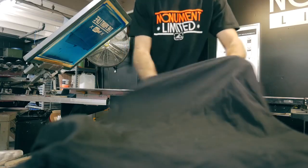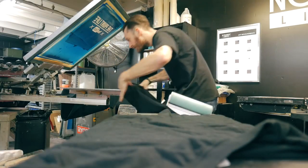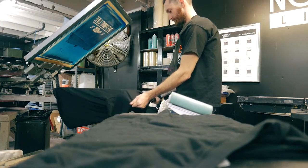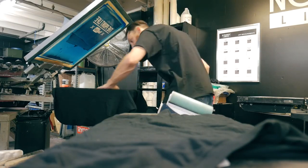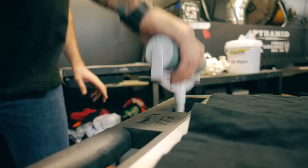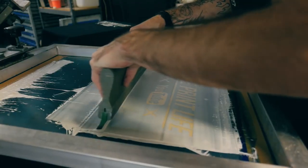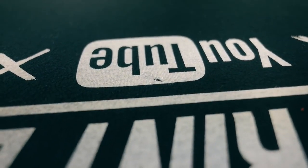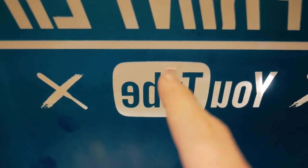This next tip is especially useful when you're doing a water-based or discharge print run. You're going to load your shirt like you normally do, but before you lay down your print, grab a lint roller and just do a quick pass over the surface of the t-shirt. At first glance this may seem like overkill, but anyone who's printed water-based with any frequency knows how irritating lint pickup can be in the open areas of your screen. By taking just a few extra seconds to lint roll the garment before printing, you'll save yourself tons of time and misprinted garments caused by lint pickup.